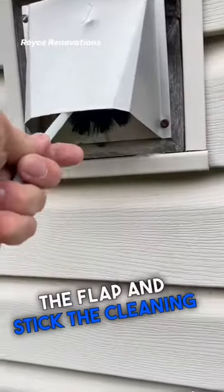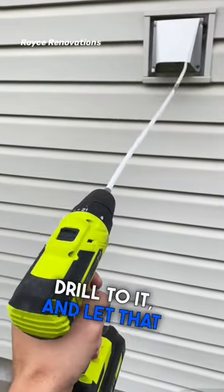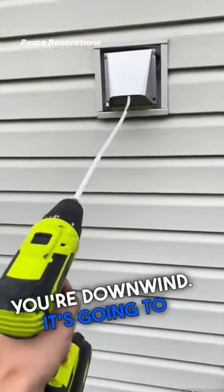Now you can lift the flap and stick the cleaning head in. It's as simple as hooking up a power drill to it and letting that do its work. Make sure you're downwind — it's going to get dusty.